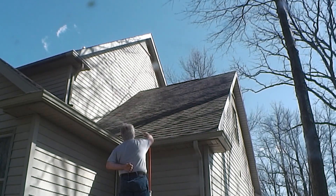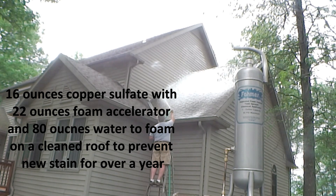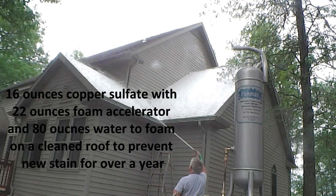For treating a cleaned roof so things never grow back, mix 16 ounces of copper sulfate with 22 ounces of foam accelerator and 90 ounces of water to make a gallon solution, and apply it as a foam with the Foamer 2 and the 375 tip. Don't rinse — the foam will disappear in an hour or so, leaving behind a copper shield that will protect your roof for well over a year.